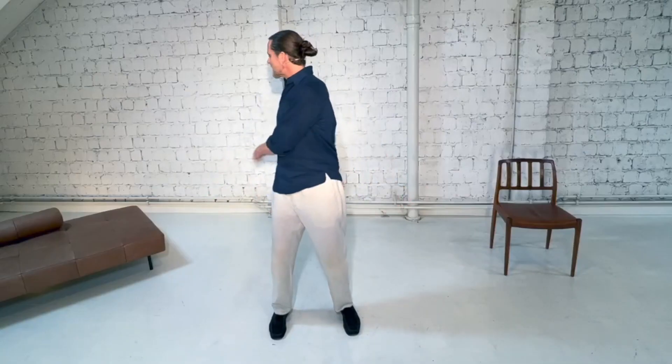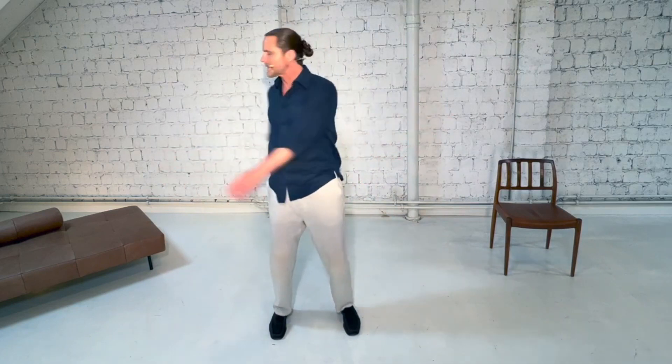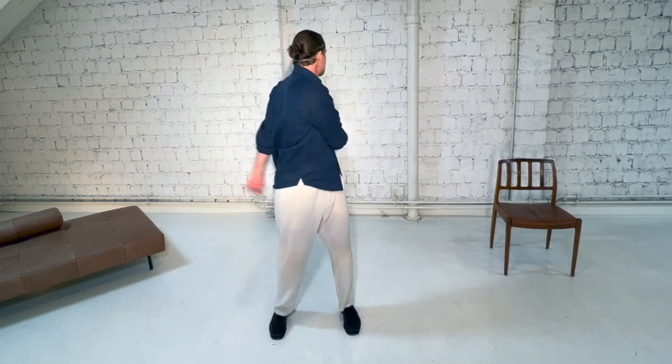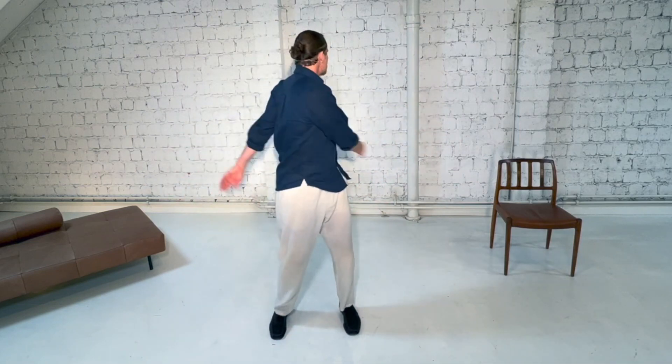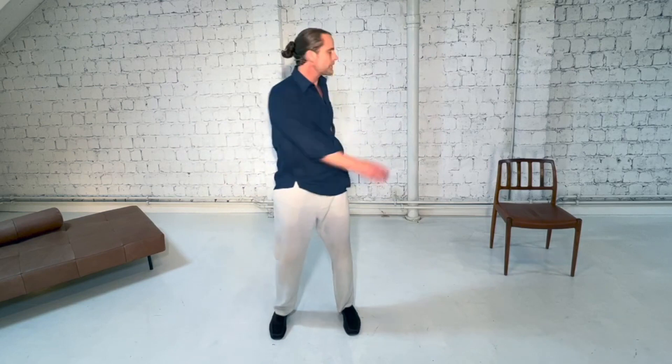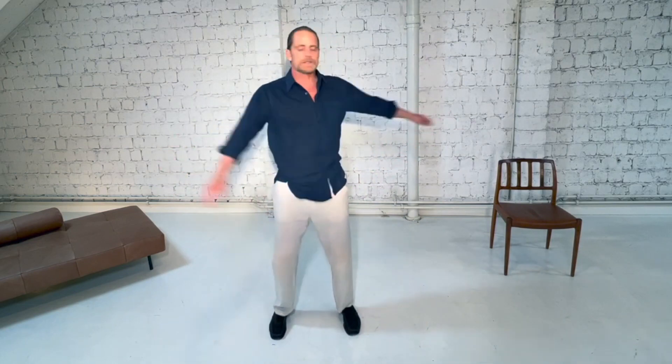Last time — big inhale and exhale. Now put that gentle bend in the knees and we massage the entire spine with the twist. Look over and behind us to guide this twist with the neck, with the gaze, so the head leads the twist. The arms are completely relaxed, we keep that gentle bend in the knees, and we focus on that deep relaxing breath in through the nose. Make sure you fill your belly, not just the chest — you want to always breathe down into the belly first. This is the healthiest, most relaxing way to breathe.